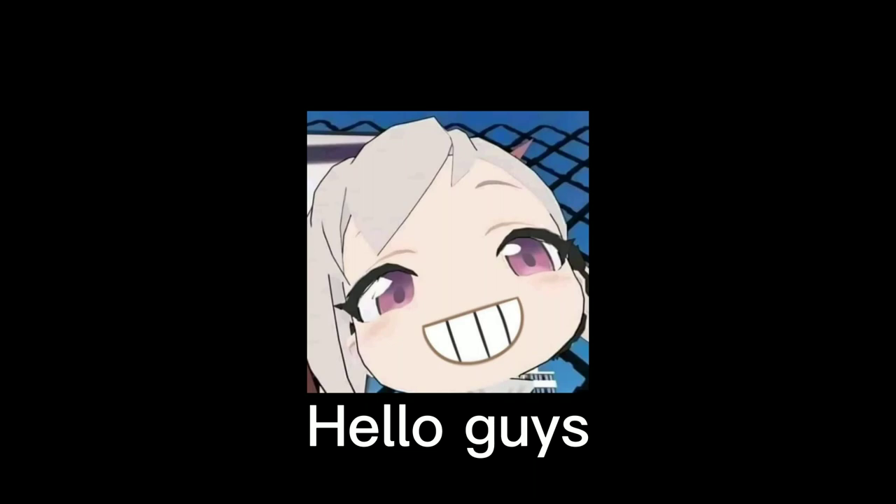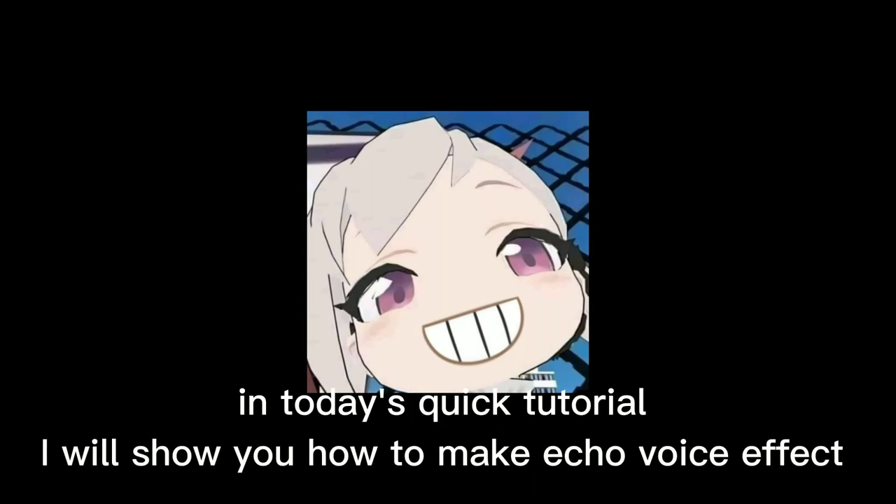Hello guys, in today's quick tutorial, I will show you how to make an echo voice effect like these.